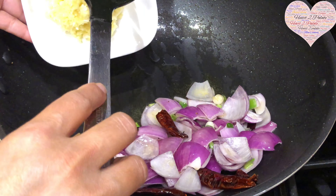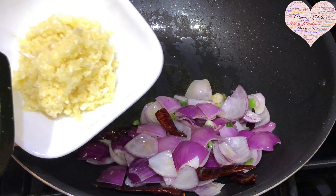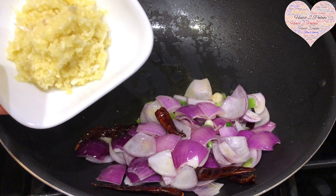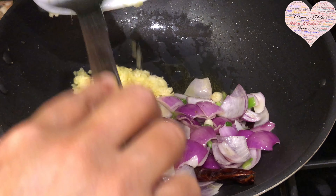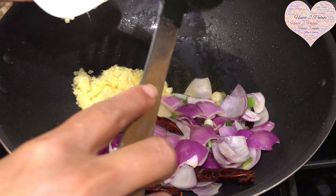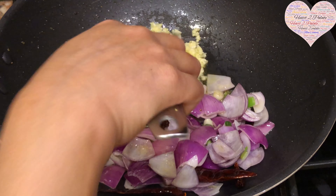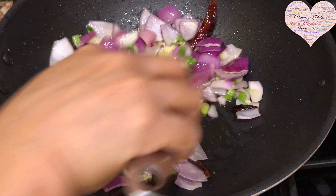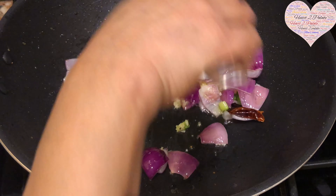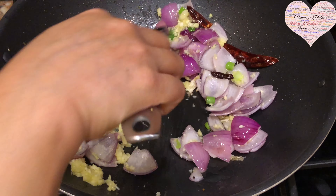I'm adding finely chopped ginger and garlic — not a paste, actually finely chopped, about six tablespoons of it. Sauté this along with the vegetables until you get a nice aroma.